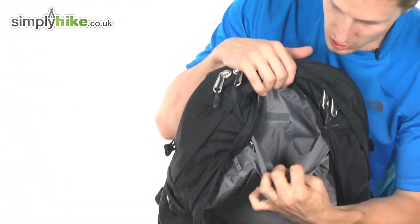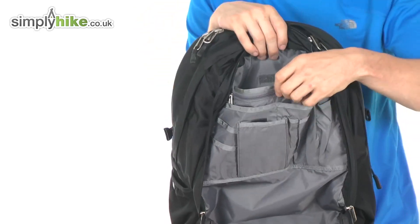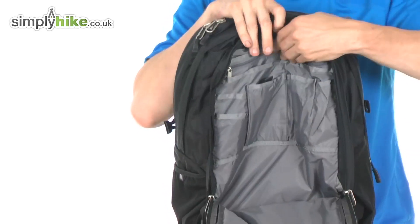There's also a Velcro section here. You can unhook that and it's big enough for a seven-inch tablet — you can slot that in there and it'll fit in nice and cozy.